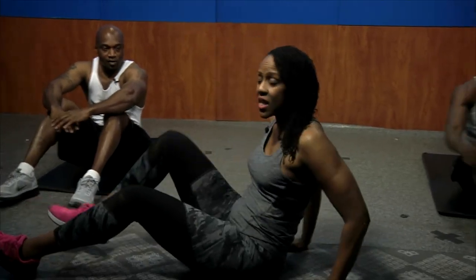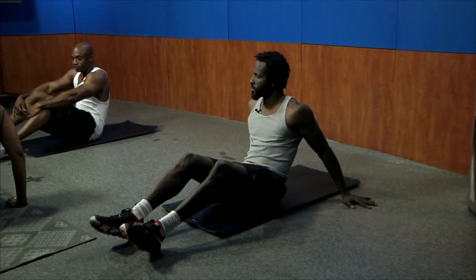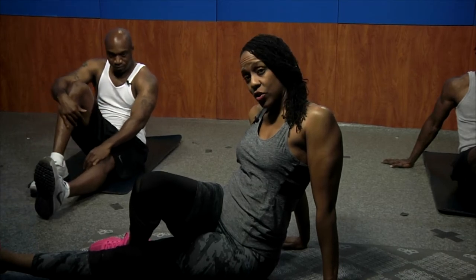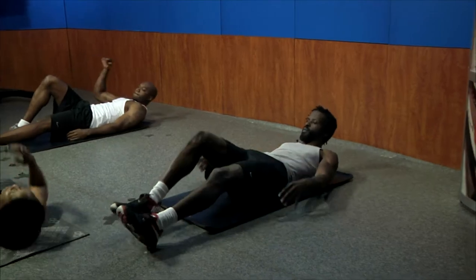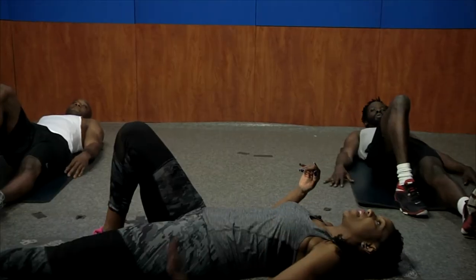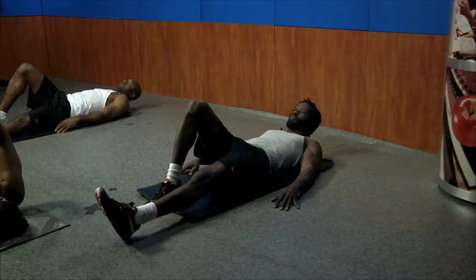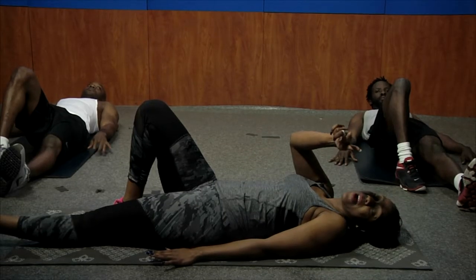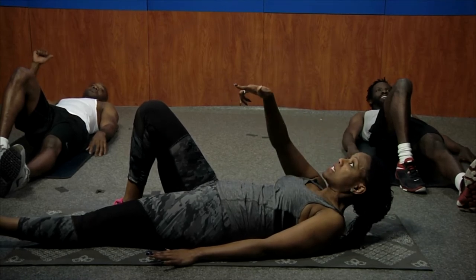Most of these ab routines are pretty advanced, but we'll show you some modifications if they're too hard for you. We're going to start with the right leg bent, left leg straight. We're going to come up on that left hand and cross over — this is the power move working your transverse abdominus, your rectus abdominus, and the internal and external obliques — and the iliopsoas. So we're hitting everything. Let's hit five on this side.